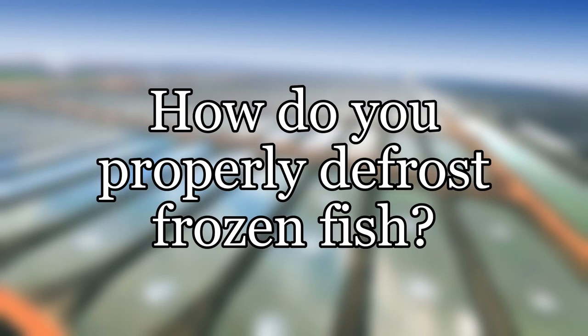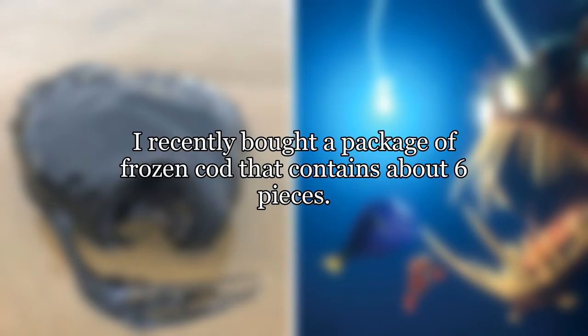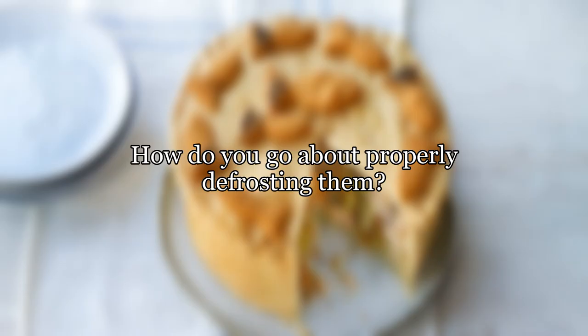How do you properly defrost frozen fish? I recently bought a package of frozen cod that contains about six pieces. How do you go about properly defrosting them? Thanks.